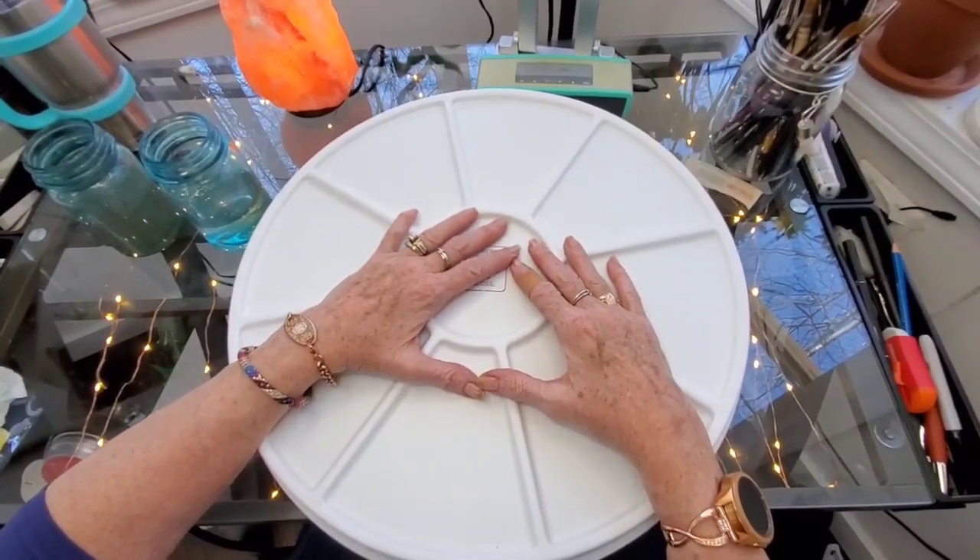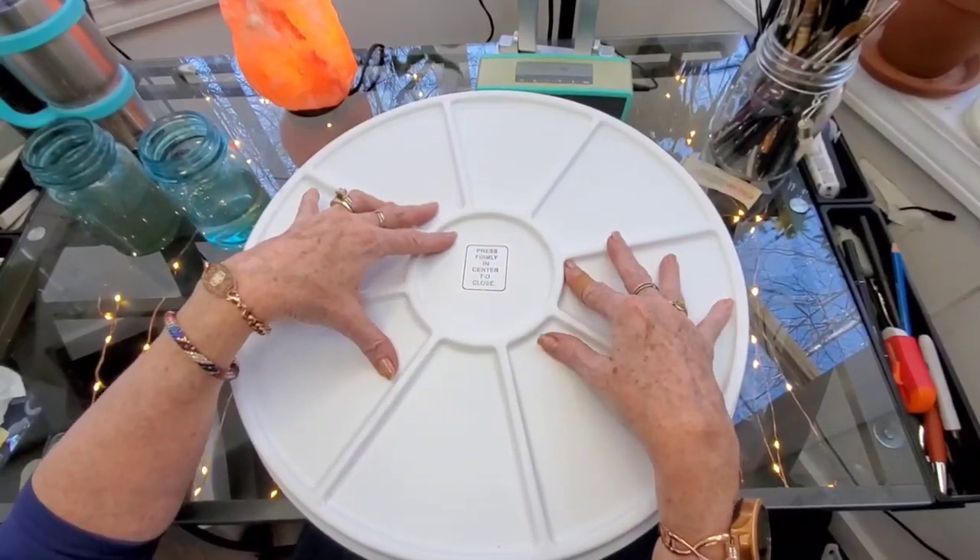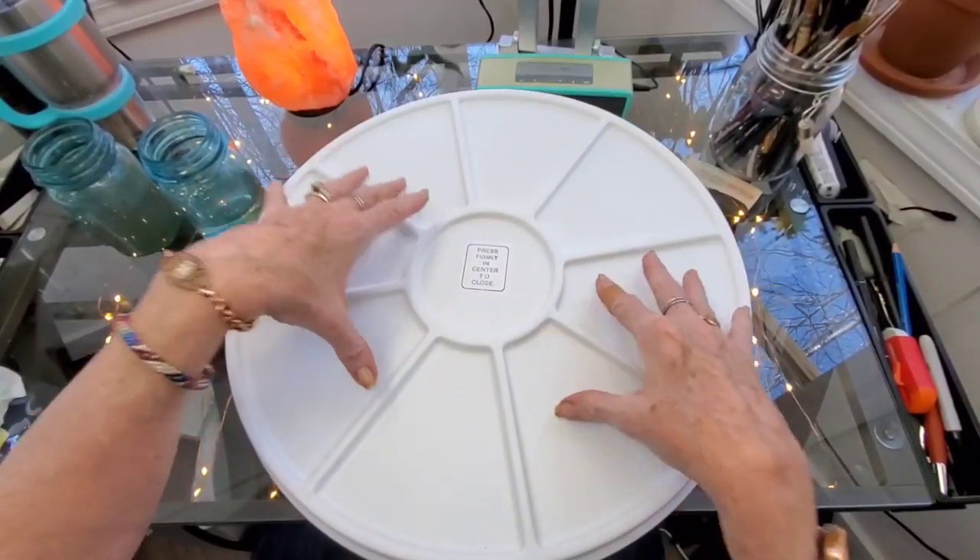Hi everyone! Welcome back to my channel Sharon Cullen Art. Today I'm going to respond to questions and comments that I received after showing you my Robax palette the other day.